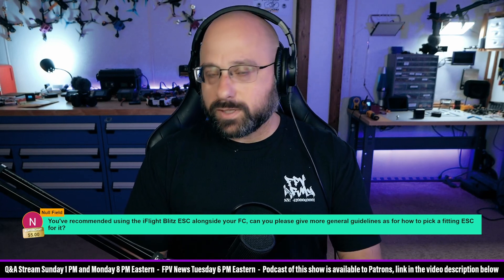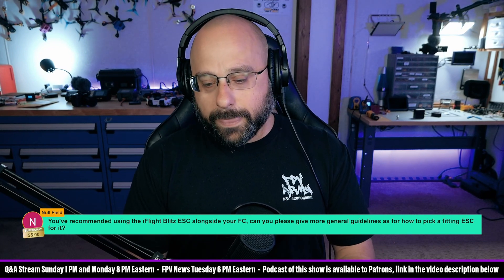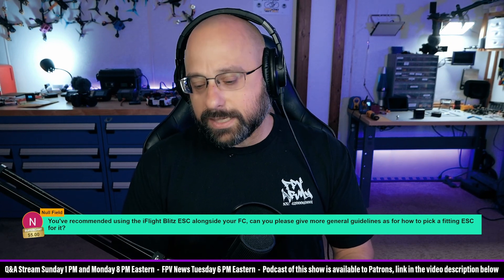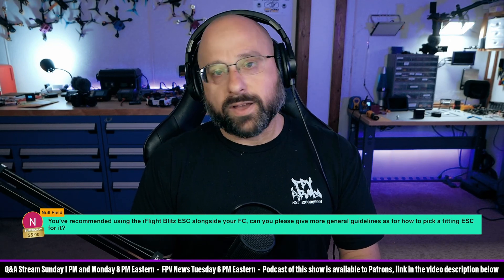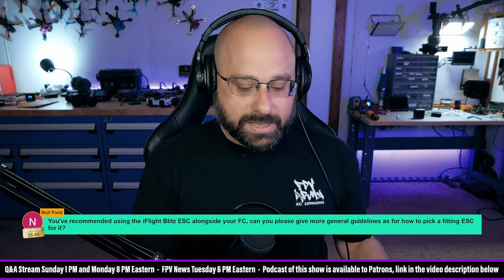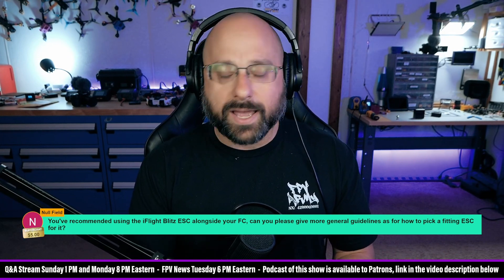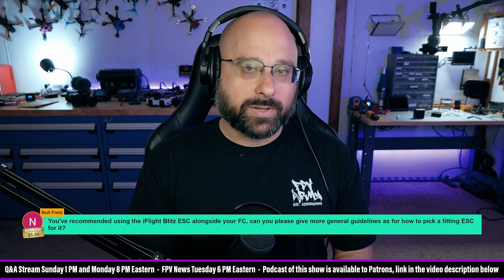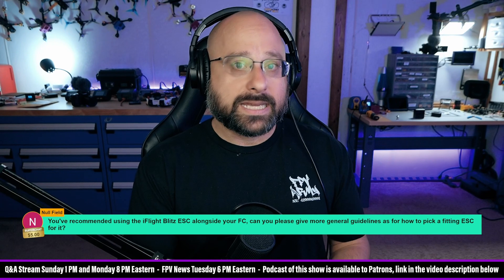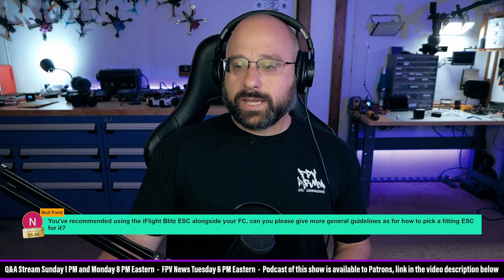The other thing to think about is BL-Heli-S versus BL-Heli-32 — those are the two major firmwares used for ESCs in the FPV hobby. BL-Heli-S is typically a little cheaper; a BL-Heli-S ESC might be $55 and a BL-Heli-32 ESC with equivalent specs might be $80 or $85. BL-Heli-32 has a little more capability — you can adjust the PWM frequency and do bi-directional D-shot out of the box — but it doesn't necessarily fly any better. With BL-Heli-S you can get any capability you need; you might just have to flash custom firmware to it. So I've totally bought BL-Heli-S ESCs over BL-Heli-32 just to save the money. That's my general guidelines for picking an ESC.